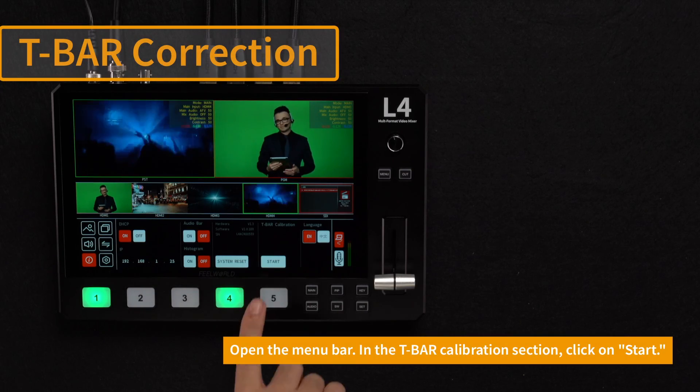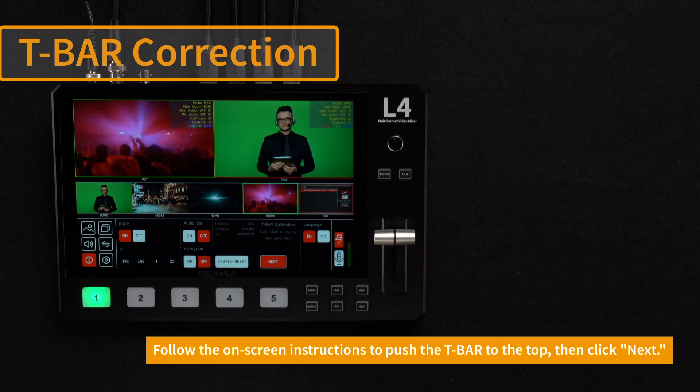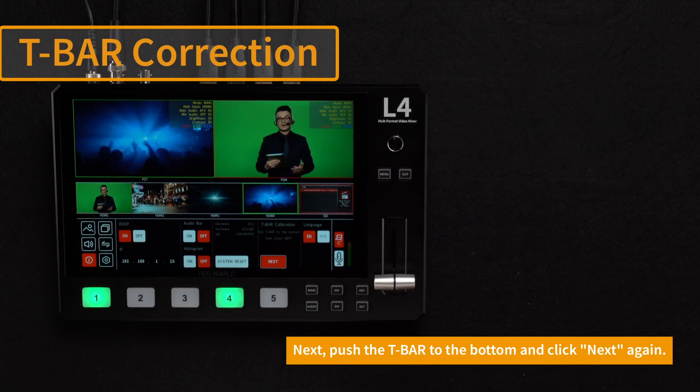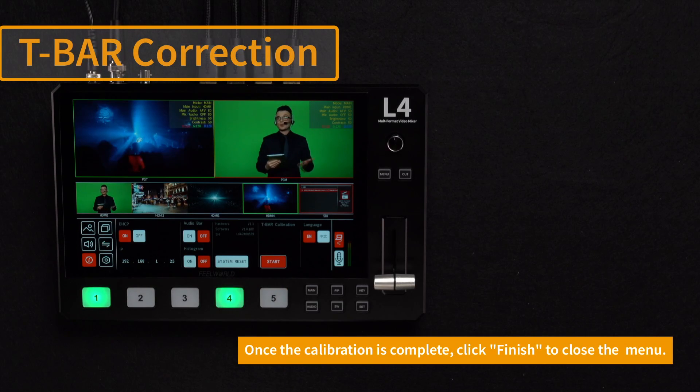Open the menu bar and click Start in the T-bar section. Follow the instructions to push the T-bar to the top and click Next on the screen. Then push the T-bar to the bottom, click Next on the screen, and finally click Finish to close the menu.